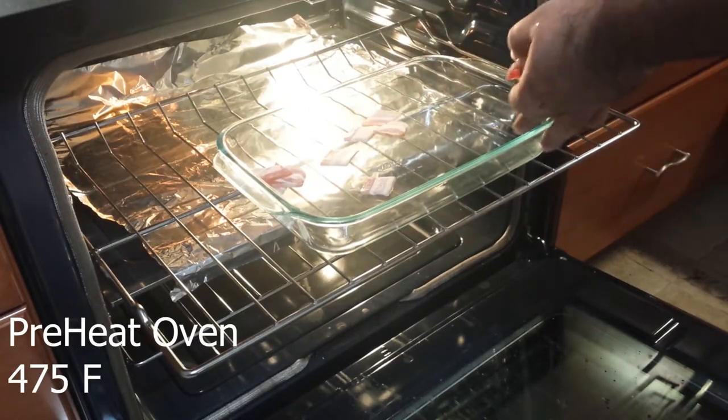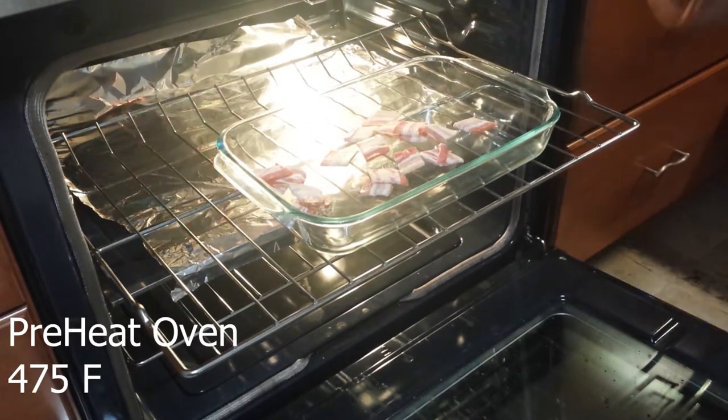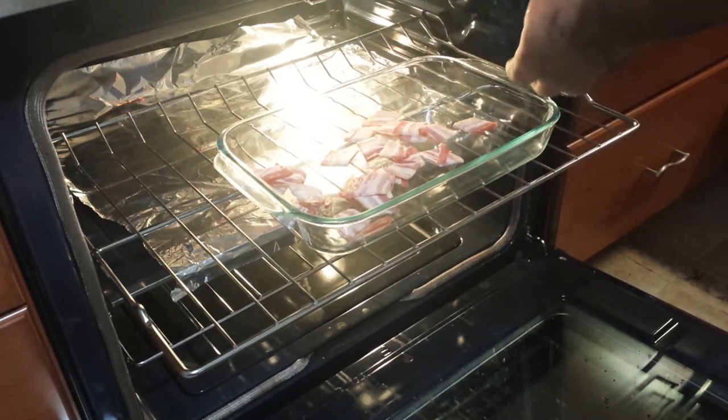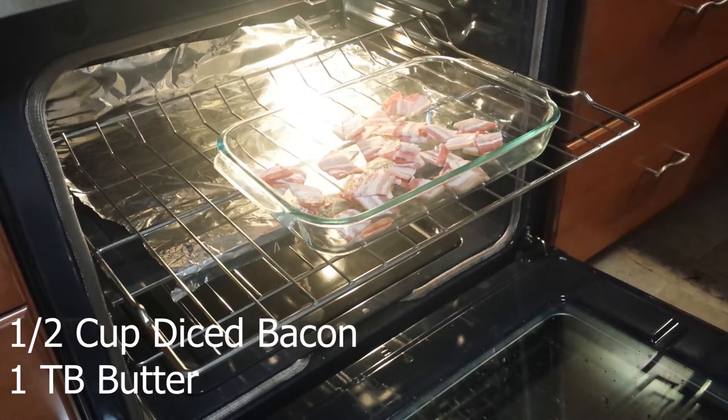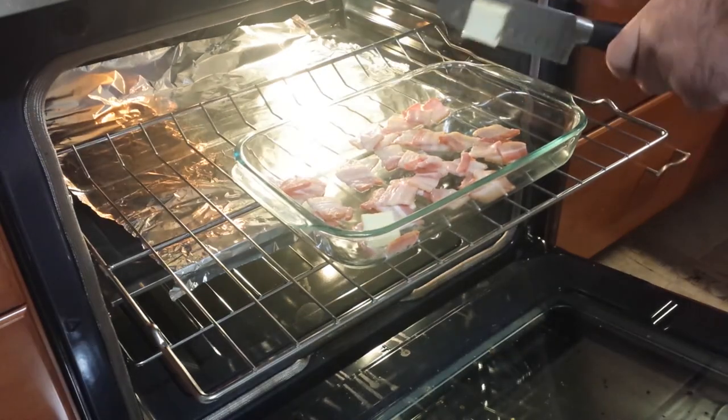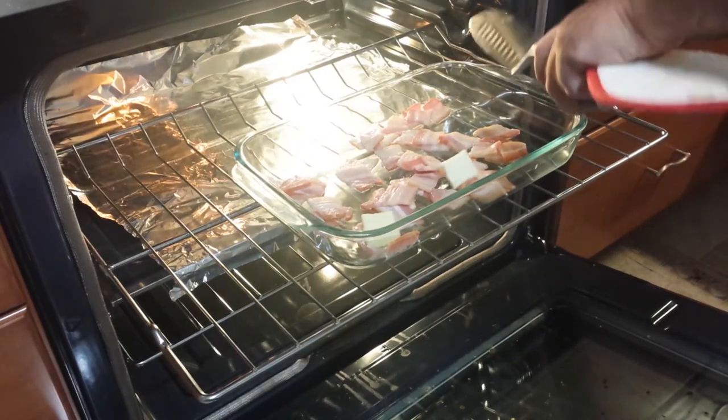Preheat your oven to 475 degrees Fahrenheit. Place a 9x12 pan with tall sides in the oven. Drop in a half cup of diced bacon and one tablespoon of butter, and allow that to cook for the next few minutes.